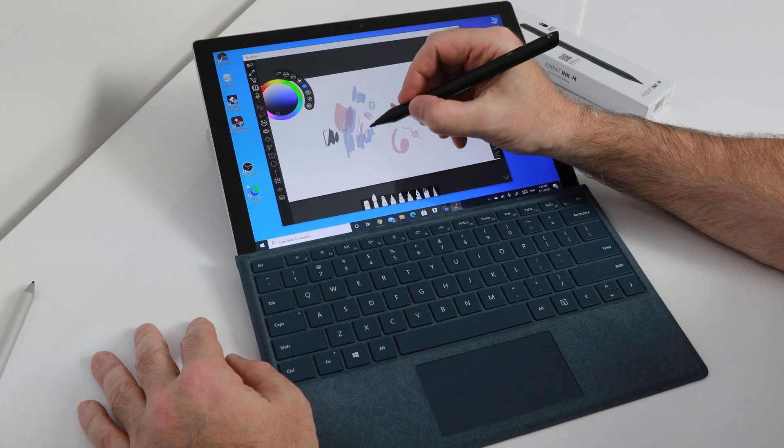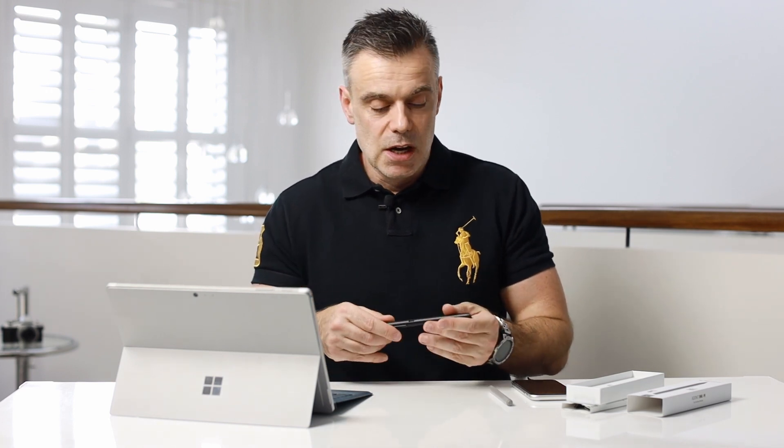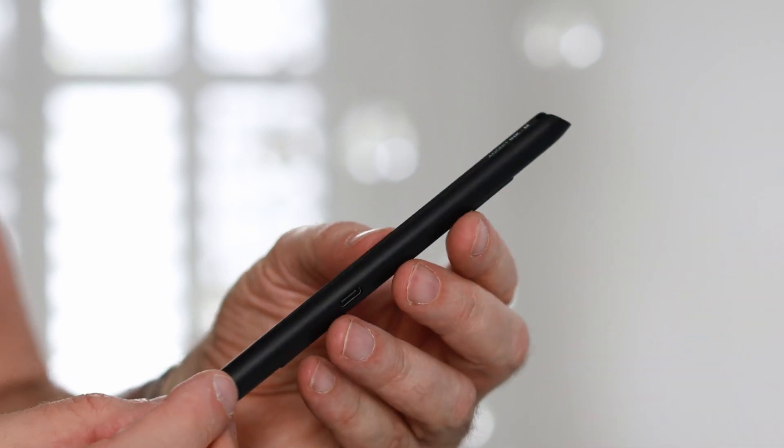It ranges from a very light touch to a heavier touch when you're doing sketching and illustration. In addition to that, it has built-in palm rejection so that your palm on the surface won't interfere with the writing of the pen itself. So it has all the features you would expect of a stylus pen, plus that additional functionality of the built-in mouse, which I think is a really great option.